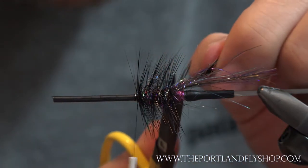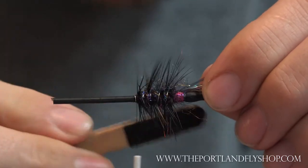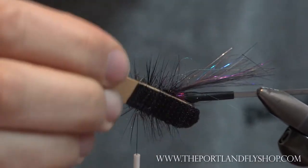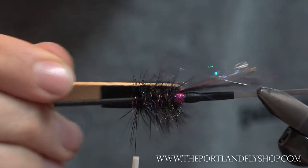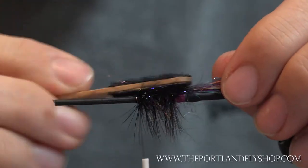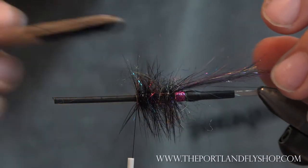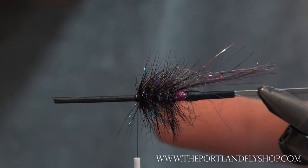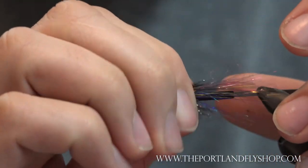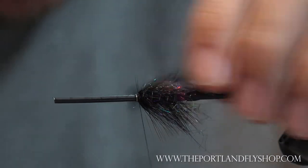Tie off, clip the tinsel, clip the stem. Now we've kind of matted down our dubbing, so we're going to re-pick it up. It seems easier to pick it out twice — I always pick it out a little bit before wrapping the hackle and rib because it comes out easier. If you don't pick it out beforehand, it's just tougher to get it out. You can see we've got dubbing mixed in with the hackle — things are looking good and flowy. This adds a ton of color, depth, translucency, and layers to the fly in the water.